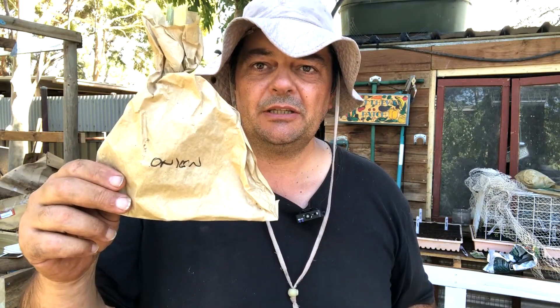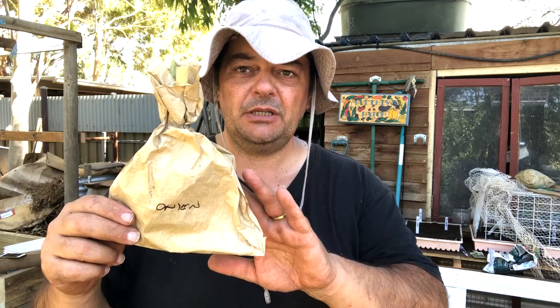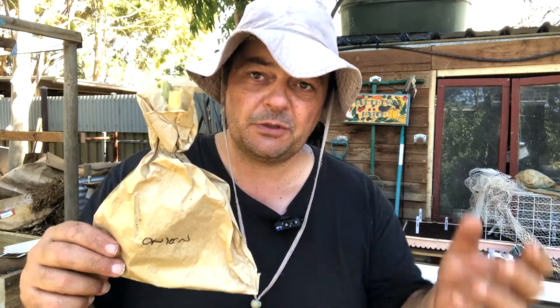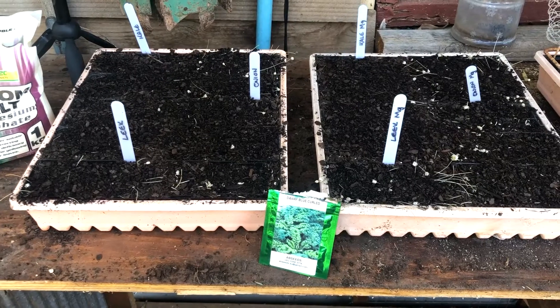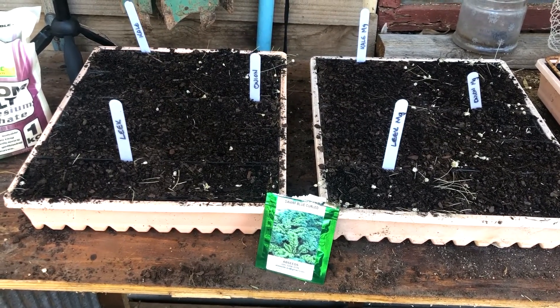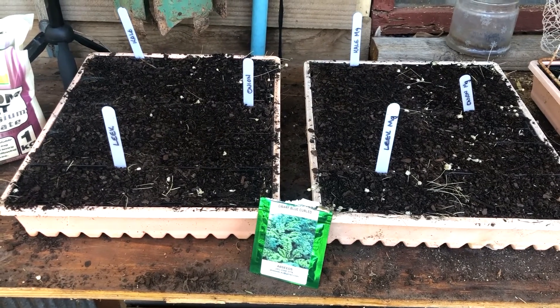Here's the method: we're going to use seed that I've collected or bought and prepare two trays. One will be the control using the same seed but without magnesium sulfate or Epsom salt applied. The other will use the same seed with Epsom salt. The tray on the left will not be watered with magnesium sulfate; the one on the right will be.